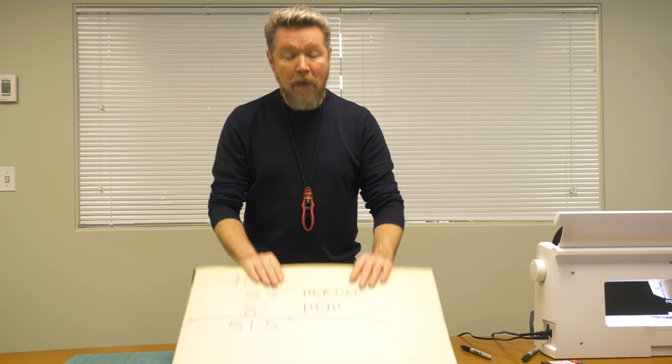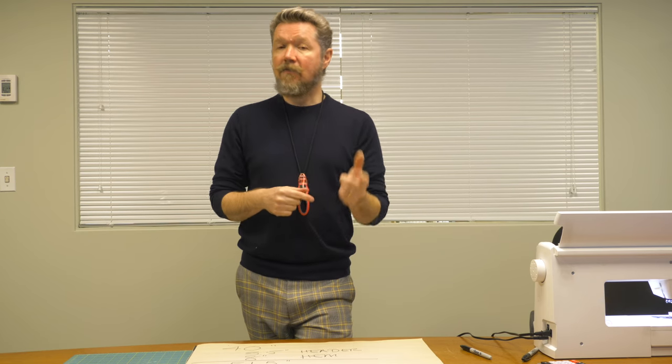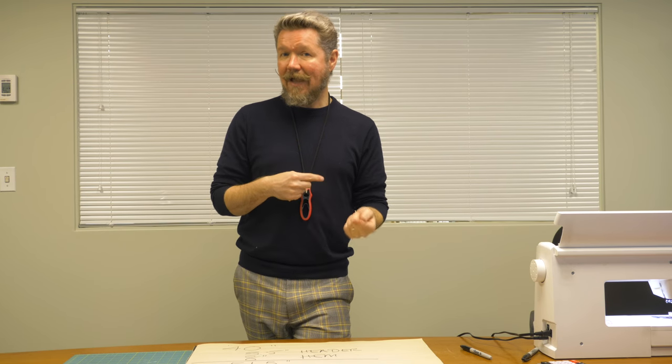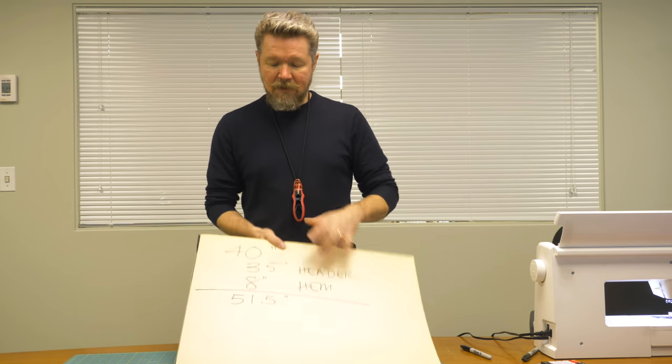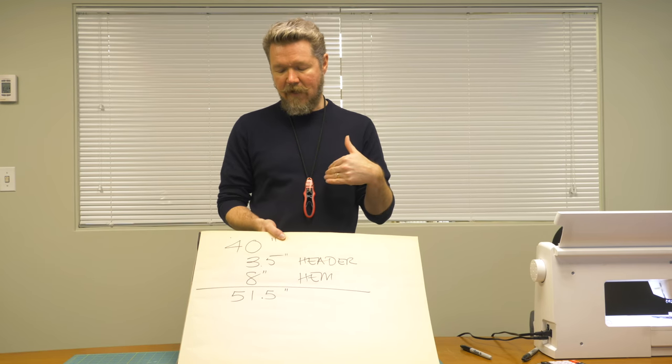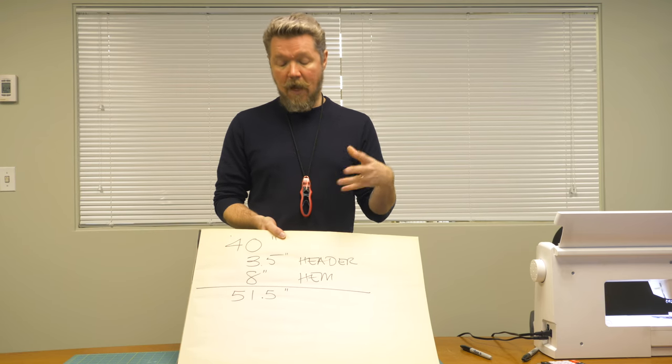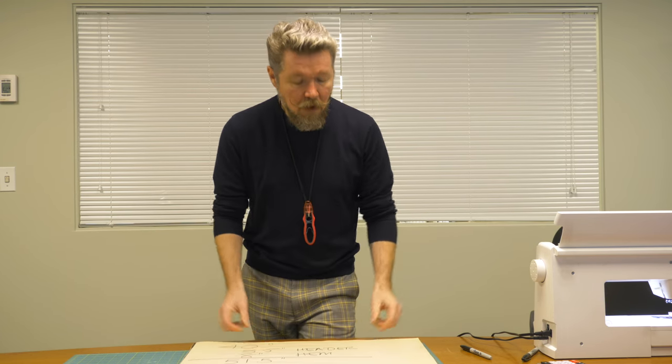I'm using a plain — well, beautifully textured — fabric today. But if you're using a print and want your print to match across all panels, you'll need to allow a little extra fabric. At the fabric store they can help you calculate the repeat of your print, so you may need to purchase a little bit more than the 51 and a half inches in my example.